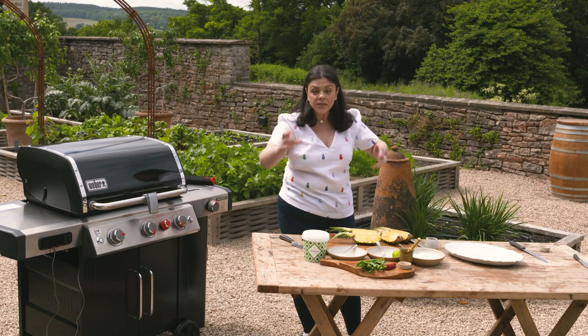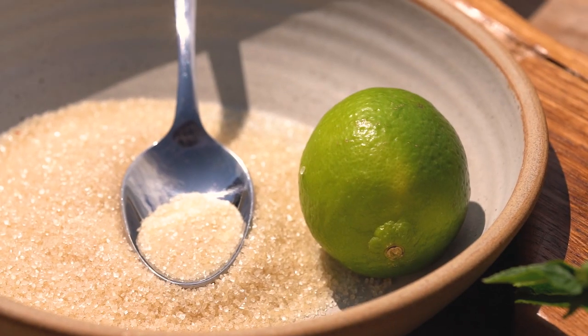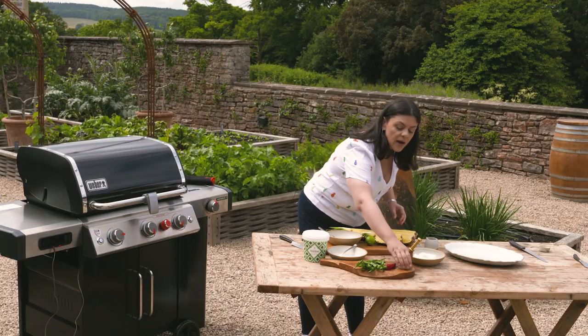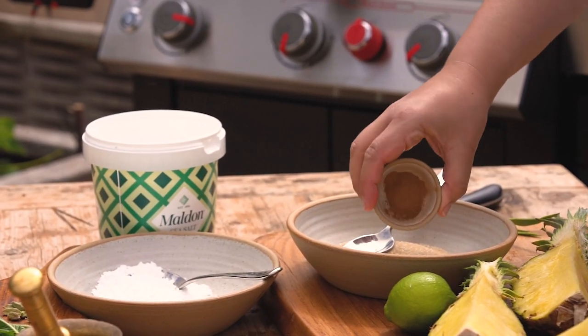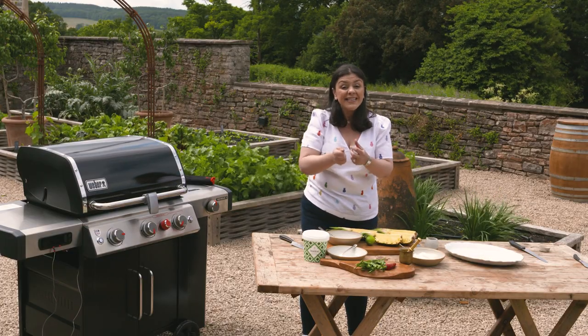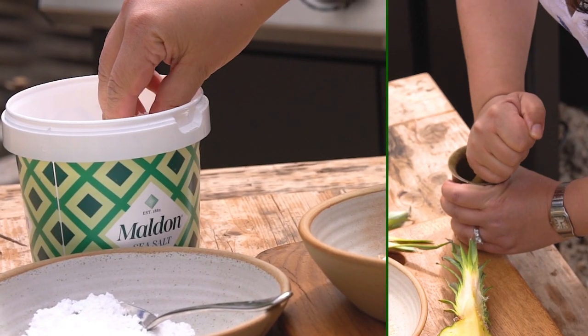I'm going to make the simplest rub. So I've got some granulated brown sugar — you can use white sugar if you like — I've got some cinnamon and I've got some cardamom pods. What I've done is just lightly press them and extract the little black seeds, and I've got the seeds here.